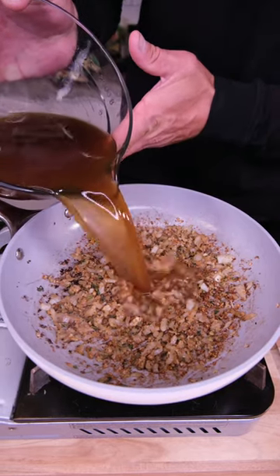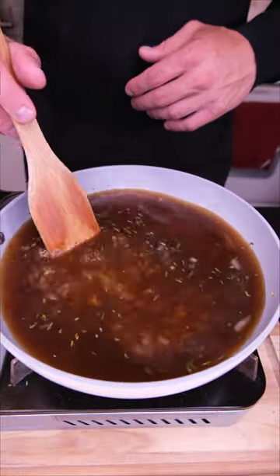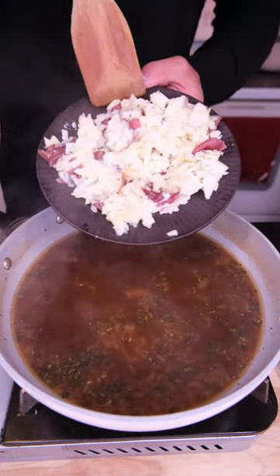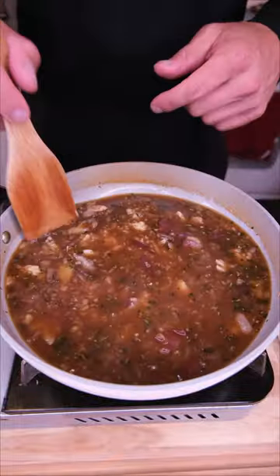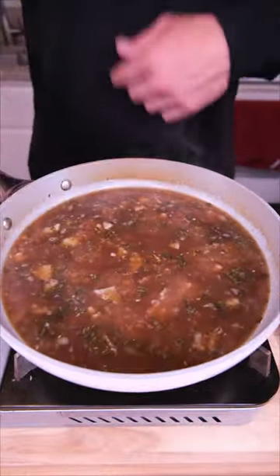Once our onion and garlic become fragrant, add bone broth and a little bit of soy sauce. We're gonna keep this on a low simmer until it reduces halfway. Then we're gonna add a handful of smashed potatoes — I know this sounds weird, but the potato starch is actually gonna thicken our gravy naturally without using flour. Set this aside and let it cool.